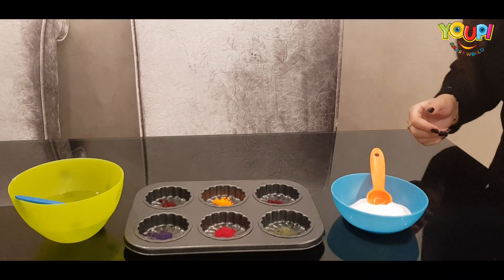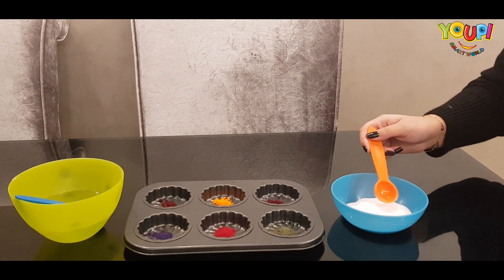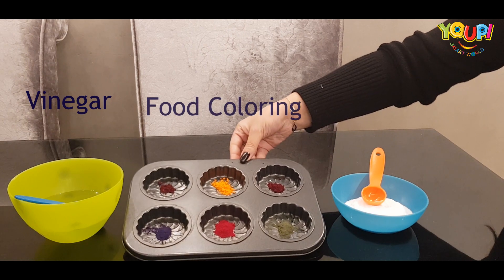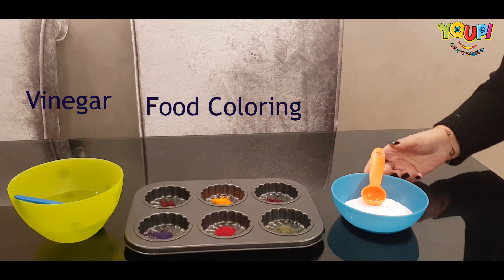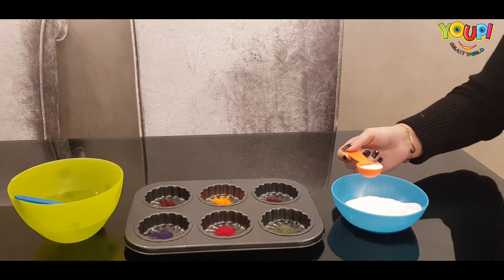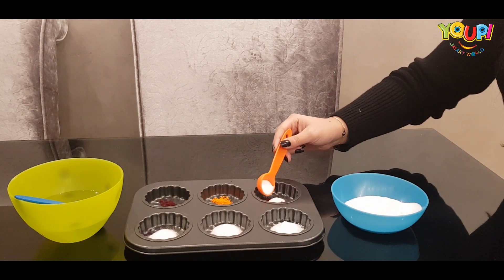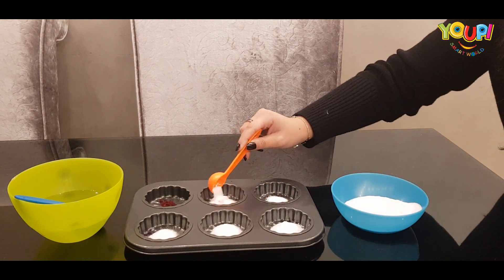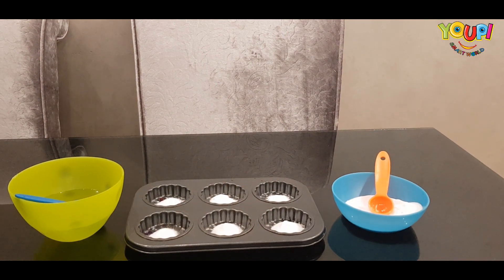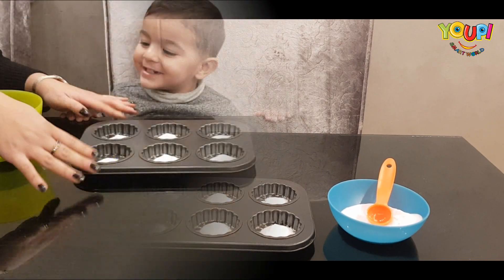Hello everyone, it's UBe Smart World. Today we're going to do an experiment with Jamal — he will have to test the colors that will come up from this experiment. First we put food coloring here, and then I will add the baking soda to hide the colors. Now that I've hidden all the colors, I'm going to call Jamal to come and enjoy this experiment.